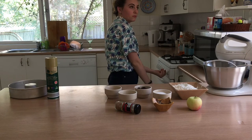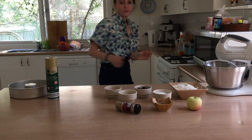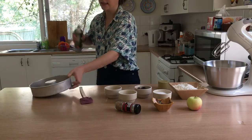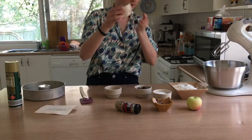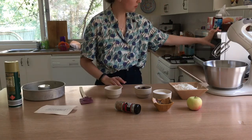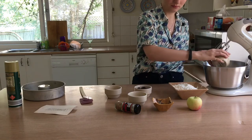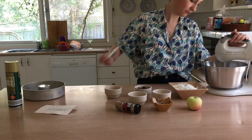First thing you've got to do is preheat the oven to 160 degrees Celsius. Next, get some spray oil and coat a cake tin with it so that you can pop the cake out easily when it's cooked. Soften the butter in the microwave so that it's a bit squishy, then add the butter and the sugar to the mixer.